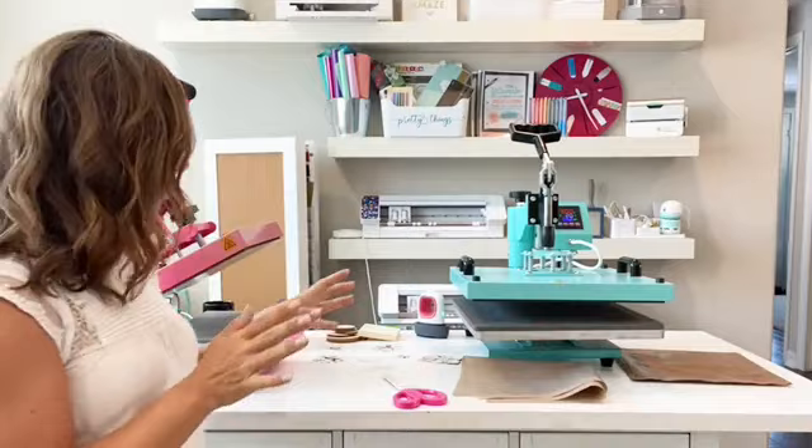Hey guys, it's Melissa, happy Thursday! I hope you're all having a great week. Today I'm going to show you how to put HTV on wood, why you would want to, and what are the best tools to do that. You can see I have a couple of heat presses out here, I also have my EasyPress, and I'm going to show you my EasyPress Mini.